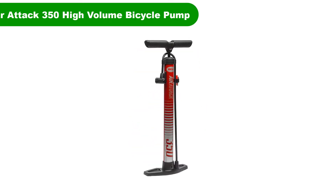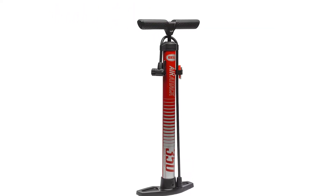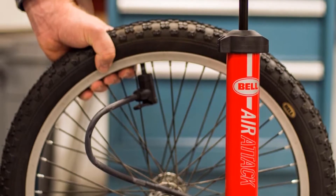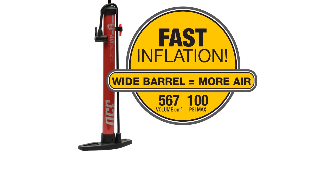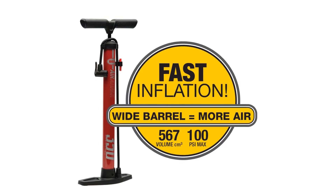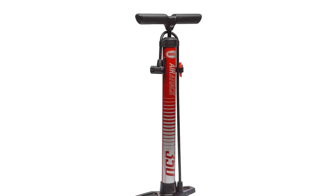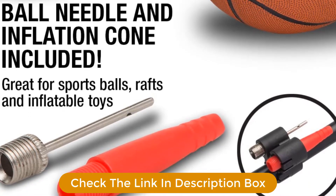Number 3. Our third best pick is the Bel Air Attack 350 High Volume Bicycle Pump. At less than $10, the Bel Air Attack 350 is the best bicycle pump for market value. The wide barrel design guarantees high volume and efficient inflation, pushing air through better than some more expensive brands. It clocks in at a maximum of 100 PSI, and the pressure gauge is easy to read at a glance. It is a reliable pump that is easy to use, with a solid base for stability and compatibility with both Presta and Schrader valves.